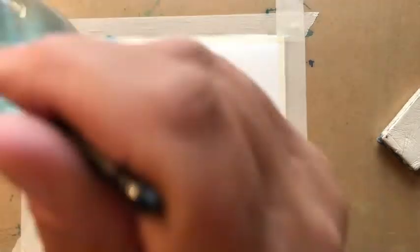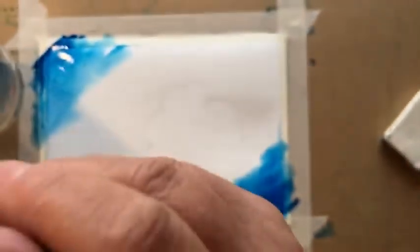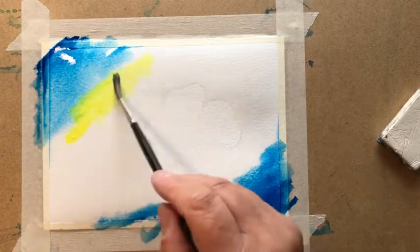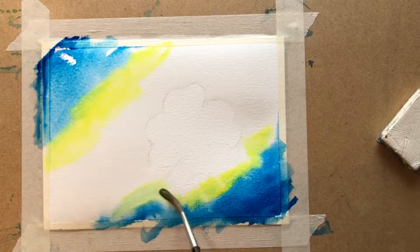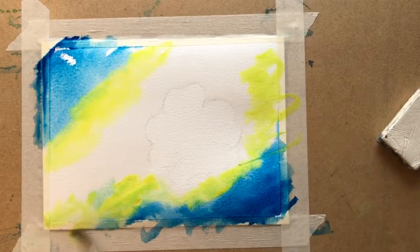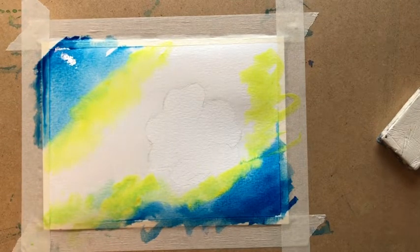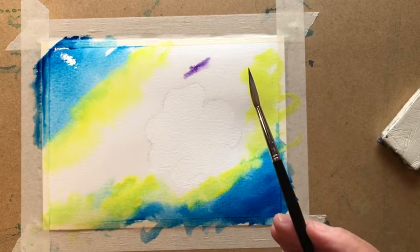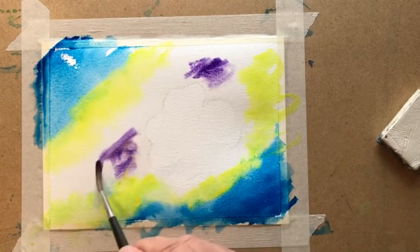My dirty brush is going in one glass and here's my clean water. I'm taking out a completely clean brush and going to take some of the lemon yellow — this is Cassart lemon yellow. You can start to see some green appearing around the edges. We're just getting some colour onto the paper. Then into my dirty water, into my clean water, and I'm going to take some of the purple. This Cassart is called Dioxazine purple — it's very, very strong, I don't need too much of it.